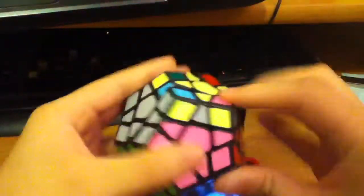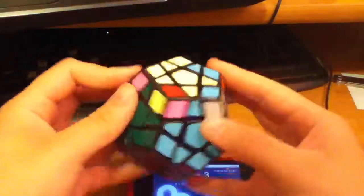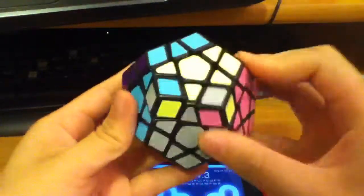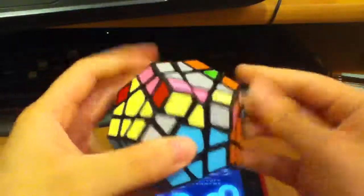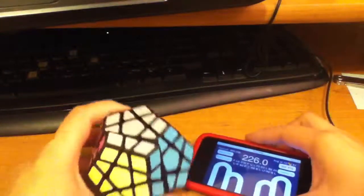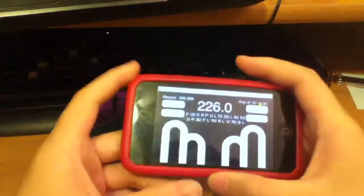I'm really bad at last layer. Well... solved. 2:26.